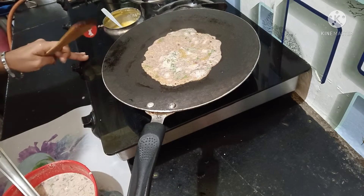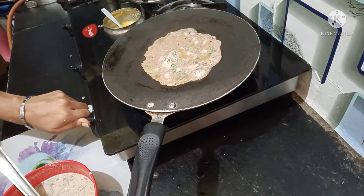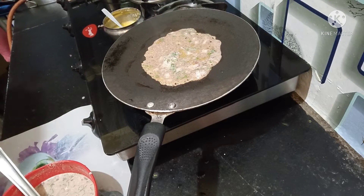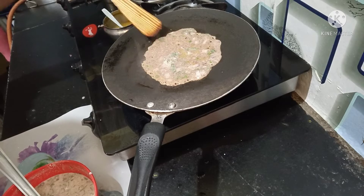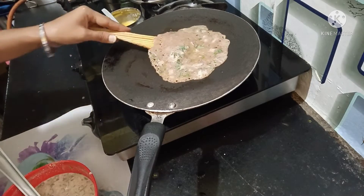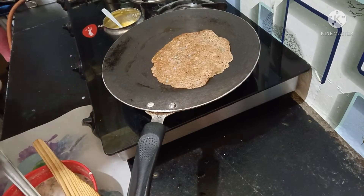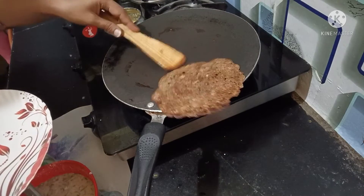I will not keep the flour in full, but I will keep it on medium flame. After keeping it on medium flame, the color will start to change — from white to dark. We will cut it after it is done.